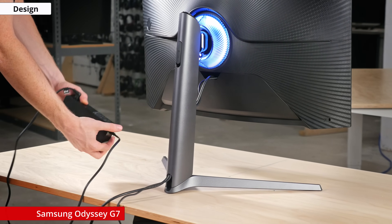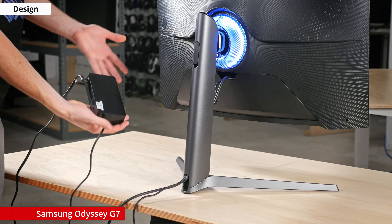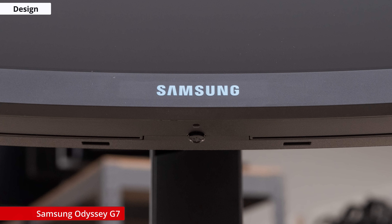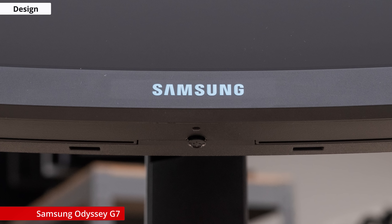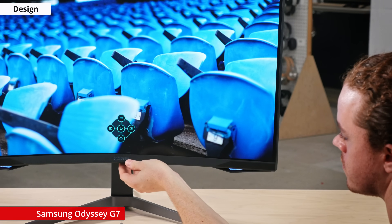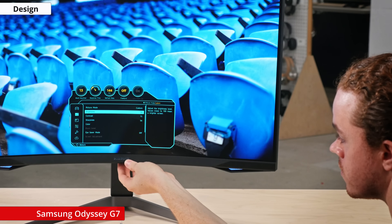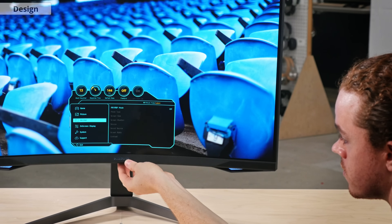This monitor does use an external power brick, and it's very large, so you'll have to find somewhere to hide it away. The controls are located at the bottom of the display below the logo, where there's a single joystick. This works well for navigating the menus, where you can change picture quality, the RGB lighting, and even enable picture-in-picture or picture-by-picture modes.